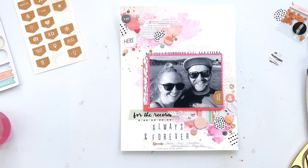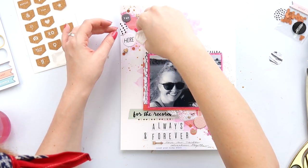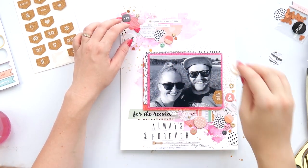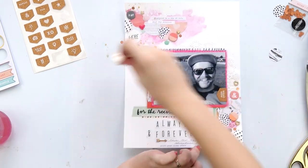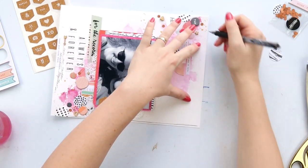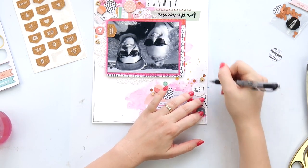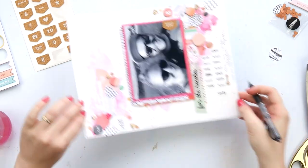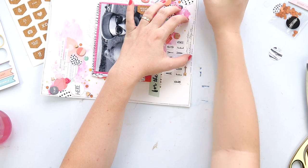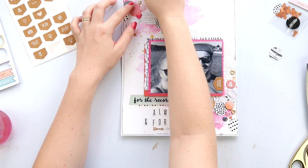Let me know in the comments what your scrappy resolution is — I'd be really interested to hear. I also really appreciate a thumbs up if you liked this video, because it helps YouTube know what you like and helps other people find similar content. I'm just doing a doodly border with a black pen — I felt the circles needed containing because it was getting a little bit wild.